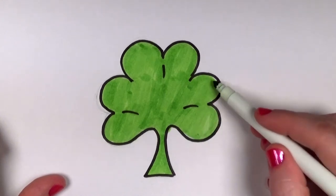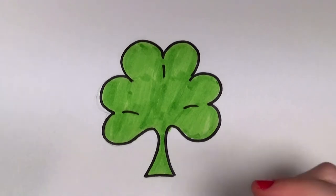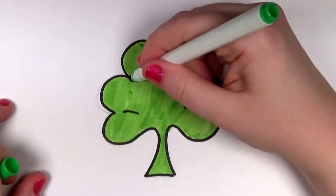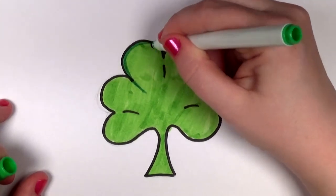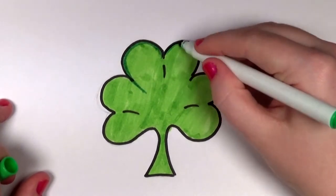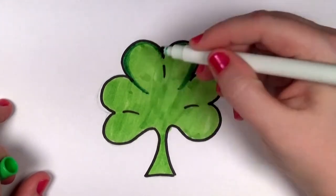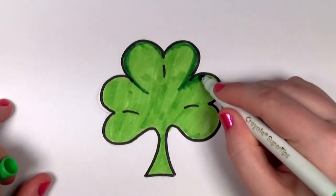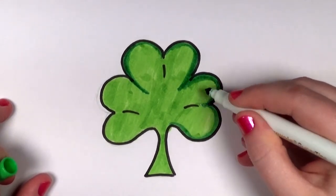There we go. And I'm just very gently using the tip to fill in the inside of the line there. Now I'm going to come back with a slightly darker green — it's kind of a grass green — and I'm just outlining the inside of the shamrock. This is where the tip comes in handy, and I'm using a little bit of the side of the marker at an angle.